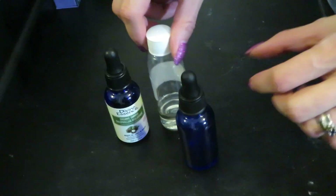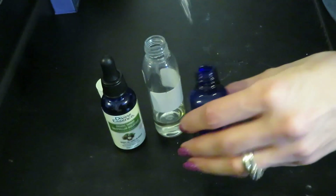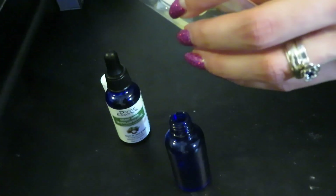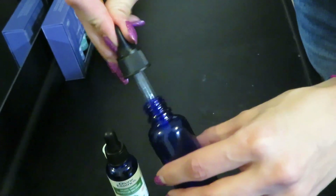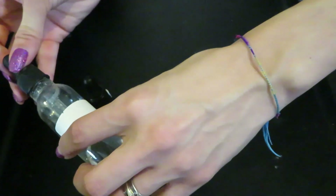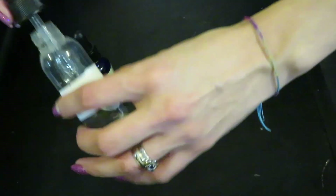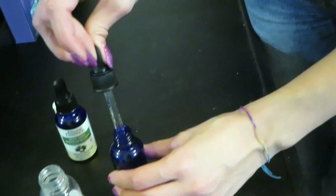Let's get to mixing. The first thing I'm going to do is transfer the rosehip oil into the empty recipient using the pump. The ratio I'm going with is 4 to 1 — so for every four pumps of rosehip oil I add one pump of tamanu oil. Usually I try to fill the bottle, adding as many pumps of rosehip oil as necessary to have it almost full, but leaving a little bit of space for the tamanu oil too.